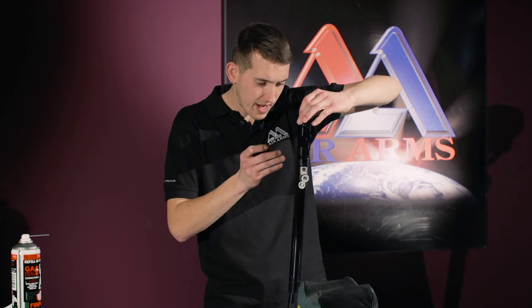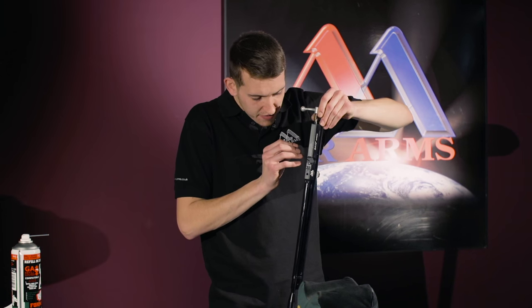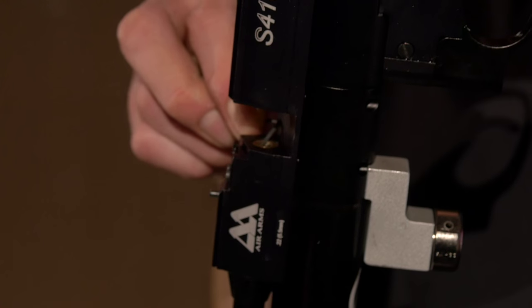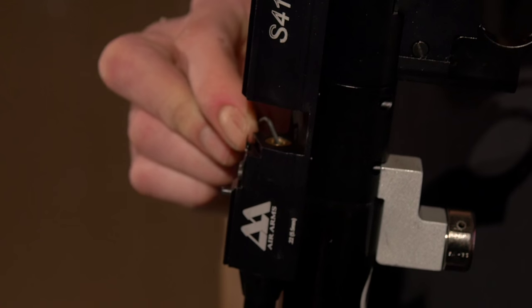You have to go from every angle. Once the first part is in the slot, it's best to try and feed it the rest of the way round. Just be very careful not to damage the seal carrier or the rifle. And there we have it.